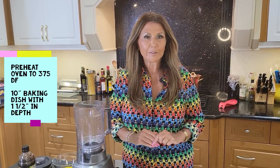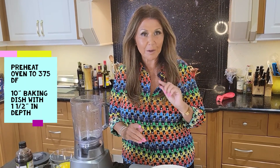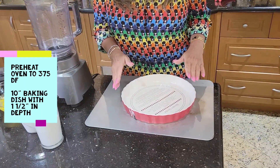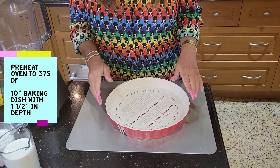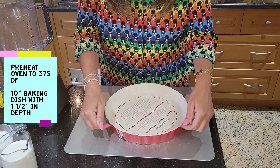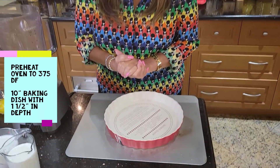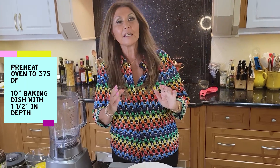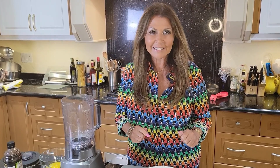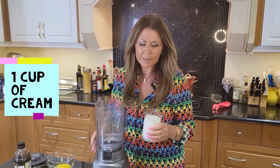Preheat your oven to 375 degrees Fahrenheit. For this peach clafouté, you're going to need a 10-inch baking dish with an inch and a half in depth. I'm going to heat my baking dish for 10 minutes. So now we're going to prepare the batter — it's so easy.